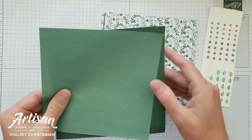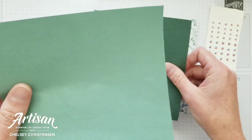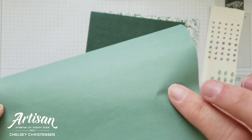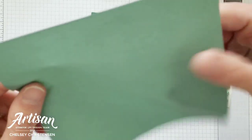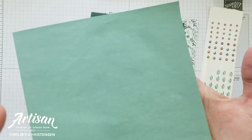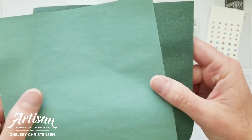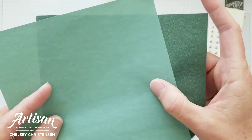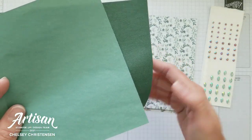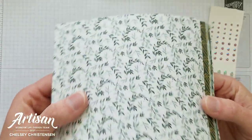In the collection you get two paper packs. The first is the cotton paper, which feels really smooth and a little velvety on one side, and just like paper on the other side. It's really thin — almost like tissue paper in its lightness. It comes in two colors: Evening Evergreen and Soft Succulent, and they coordinate well with the designer series paper.